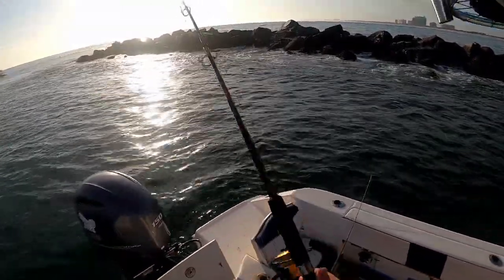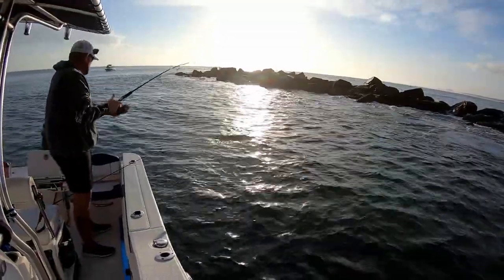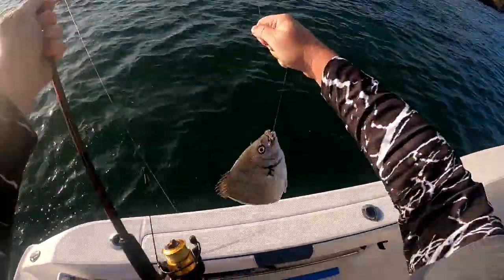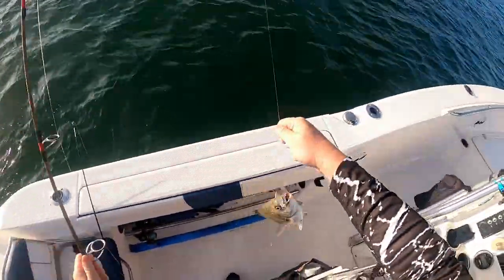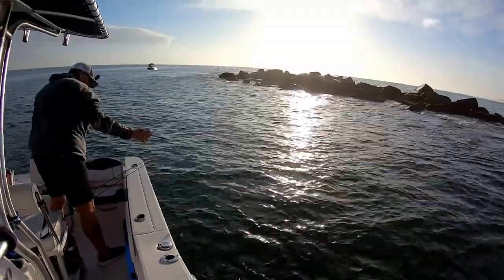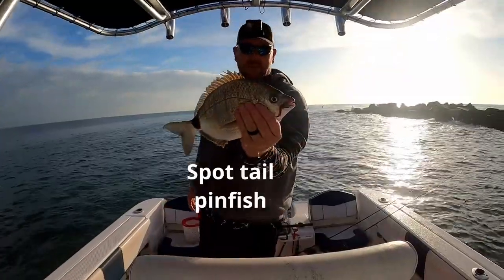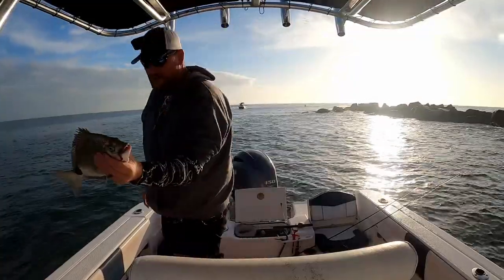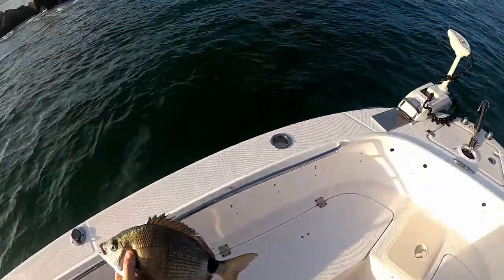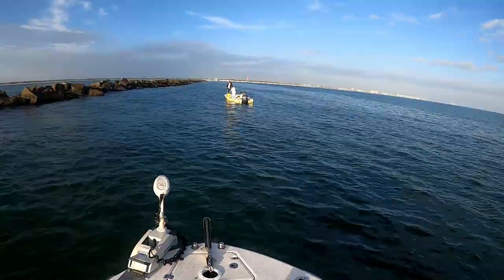Got something over here too — I did not realize it. What do I got? Yeah, we'll keep him. These are good eating. He's almost as big as my sheepshead.